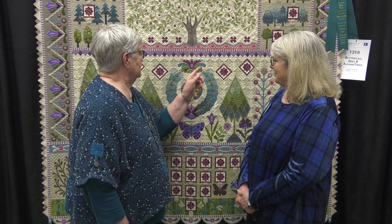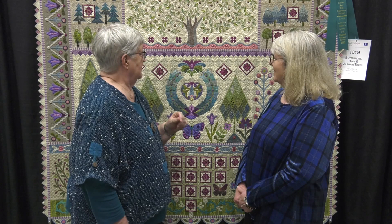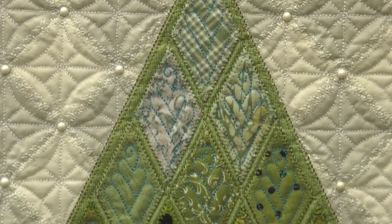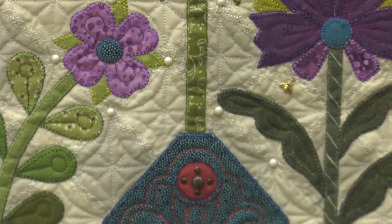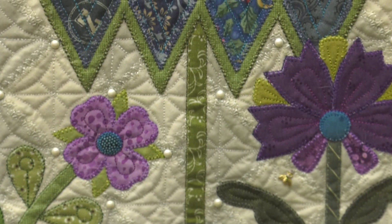I want to know how long it took to put all of these little pearls on. It takes a while. Those are Swarovski hotfix pearls. There's a little tool you use to heat them up — you put it over the top and heat them. It probably takes about a good 20 to 30 seconds to deal with each one, so it adds up. It does take time, but I like the look of it.